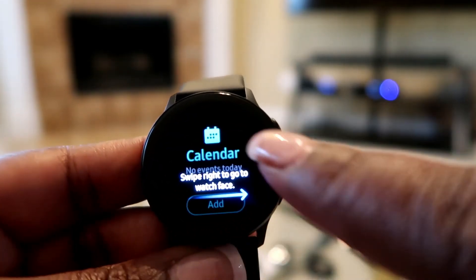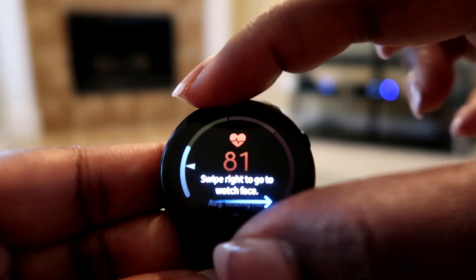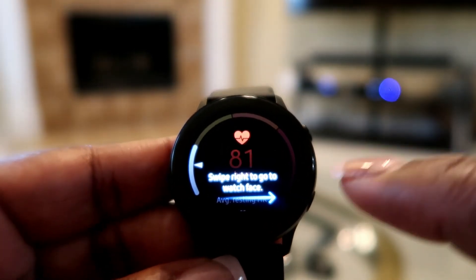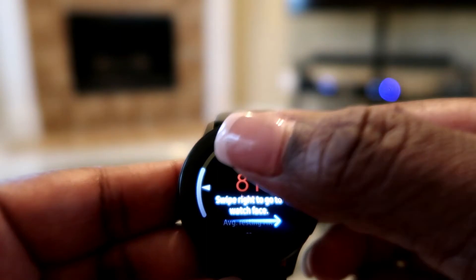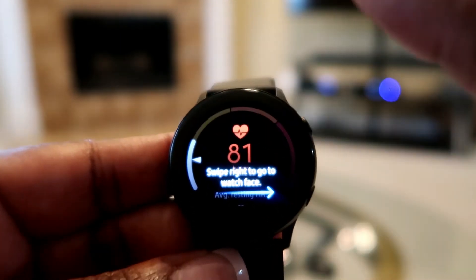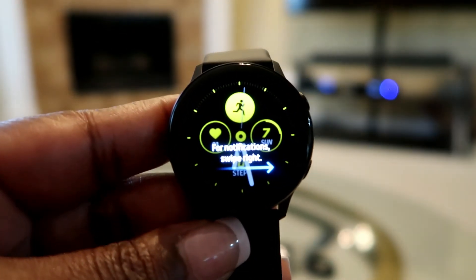You can see how many pages you have with those dots - I'm at the end now so I can go back this way. Jay's watch has a little bezel ring at the top to turn through each page, but I didn't get that watch. Here's where you can check your heart rate.